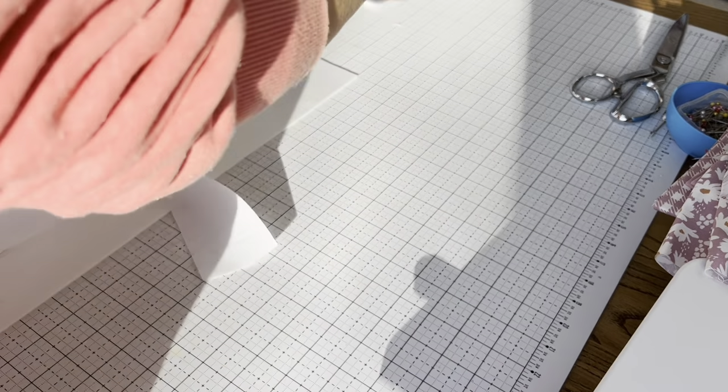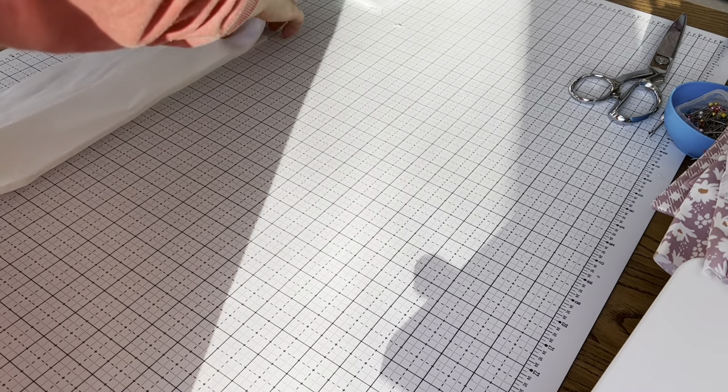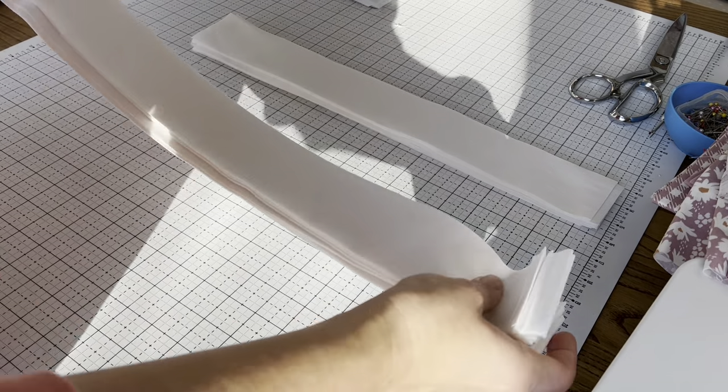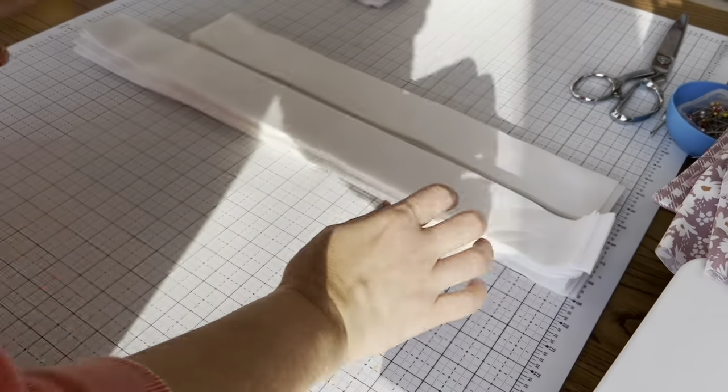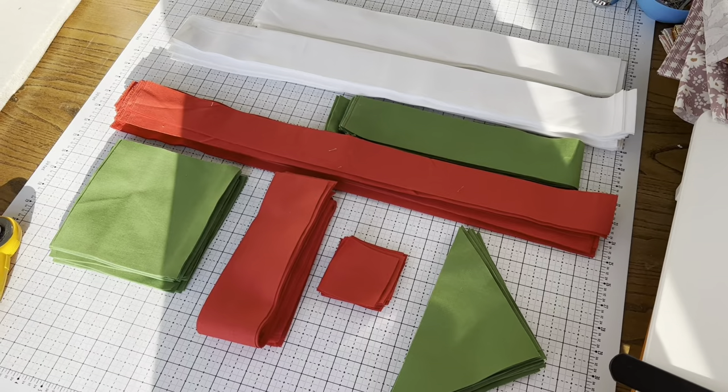And we did it — the quilt is cut out! Two-color quilts, well in this case three-color, are so much faster to cut than a standard quilt using prints. Here is everything we need to make the December quilt from A Year in Solids.